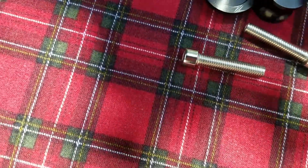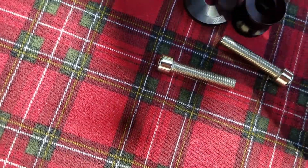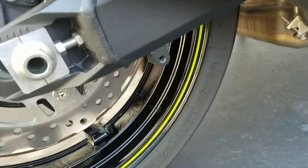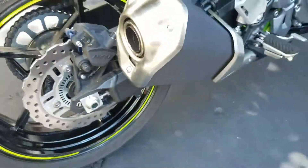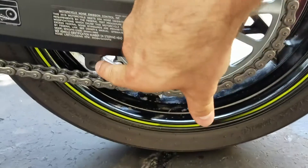And again, the purpose of these, if you don't know, is so that you can use a paddock rear stand. Basically what I'm going to do is just screw them in right here on this side — the exhaust side — and then over here on the chain side.